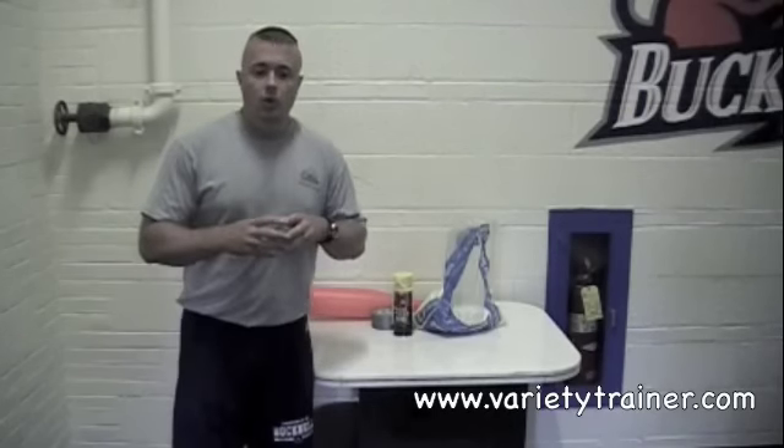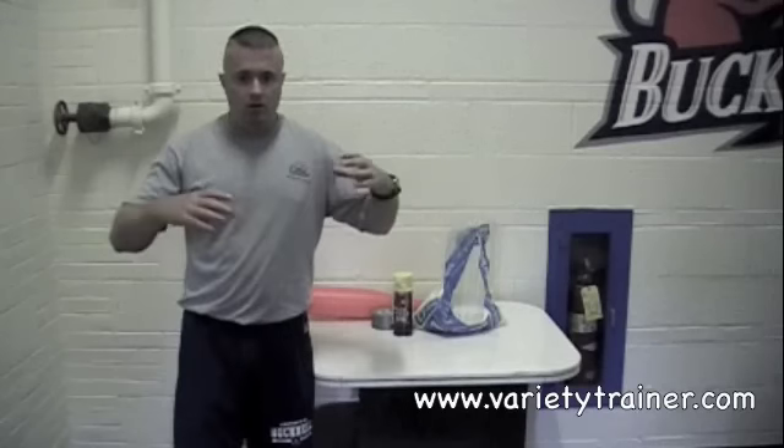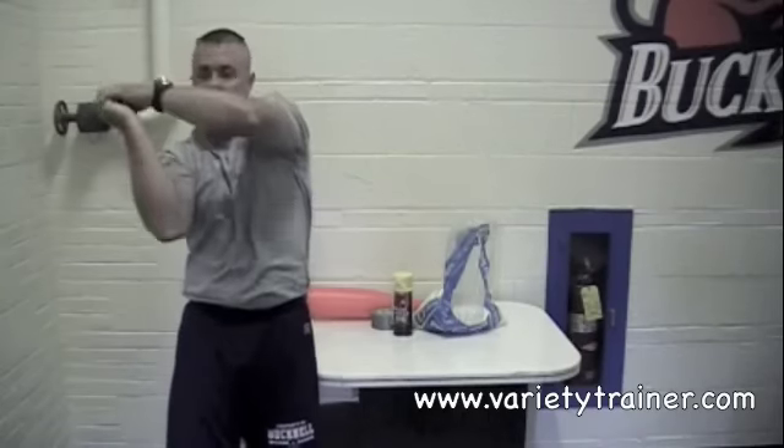A mace, for those of you who know what it is, is like a long pipe with a big heavy weight on it. A lot of strongmen train with it, a lot of other people train with it — a lot of core, shoulder mobility, stability work — they swing it around. There are different levering tools you can use for this.